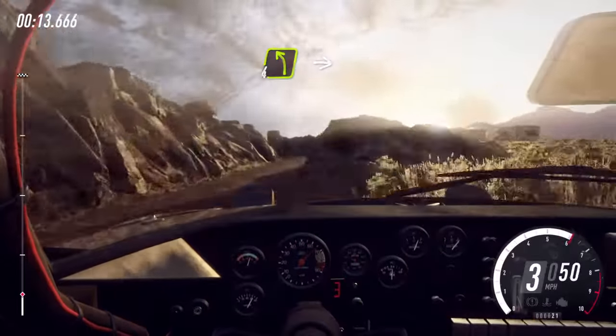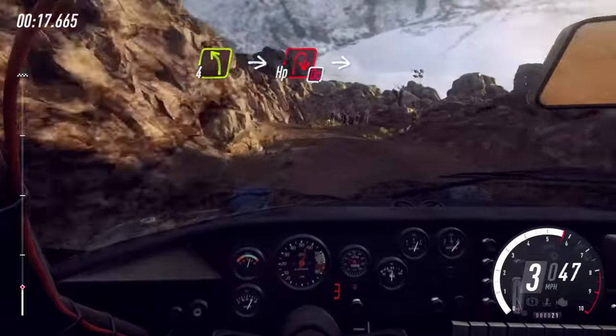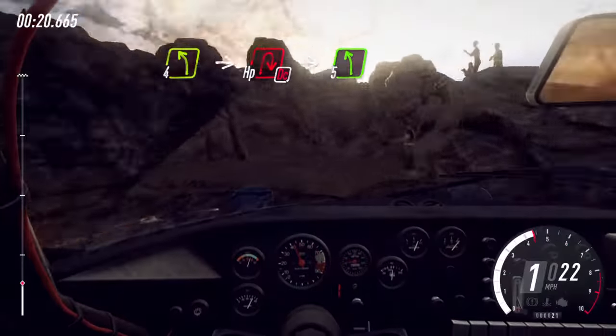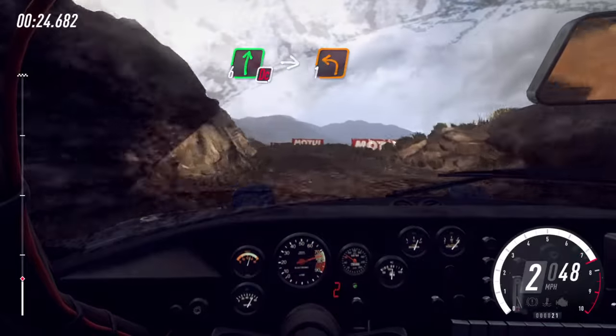Into 4 left, into don't cut hairpin right. Into 5 left. 30 over bumps, don't cut 6 right, into 1 left long.